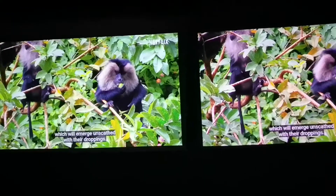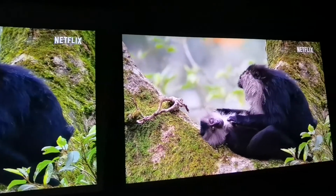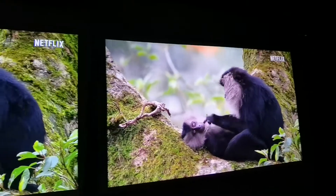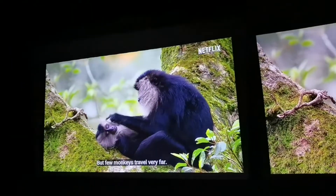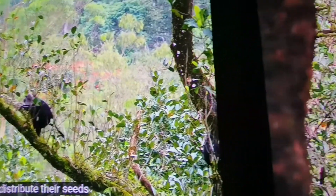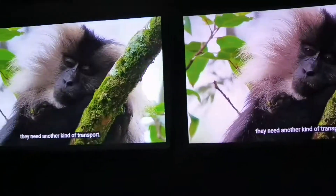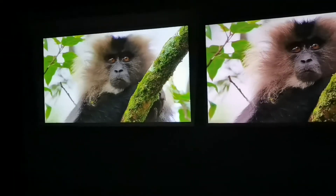What you're looking at right now are two projectors. One of them is 1080p resolution with 500 lumens and the other one is 720p with 300 lumens. Take a really close look and tell me if you can tell the difference between the two. Which one is 1080p and which one is 720p?